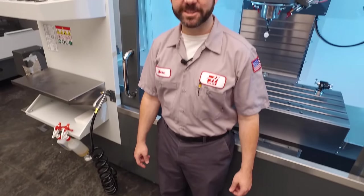Hello, and welcome to this Haas Tip of the Day. Today we're going to be giving away our secrets on setting up a vise on your mill.